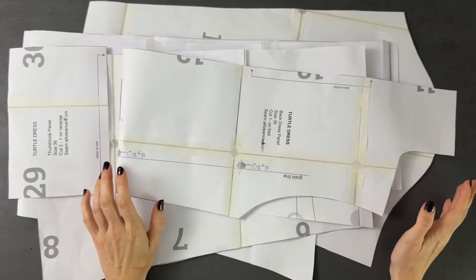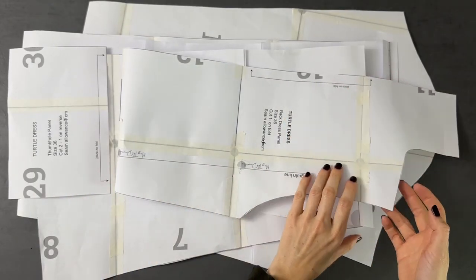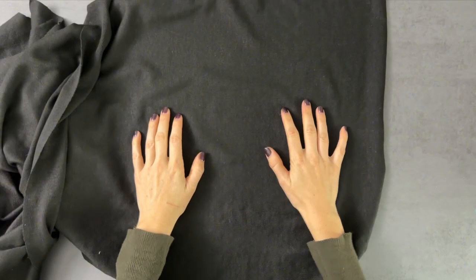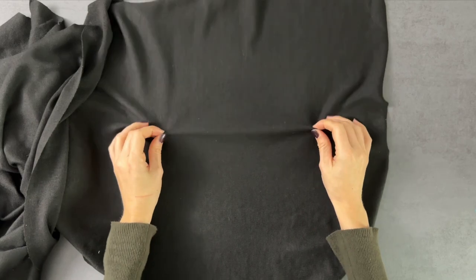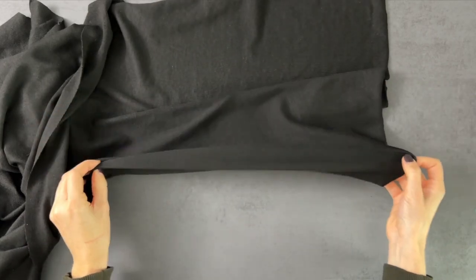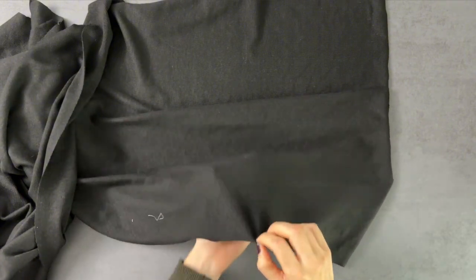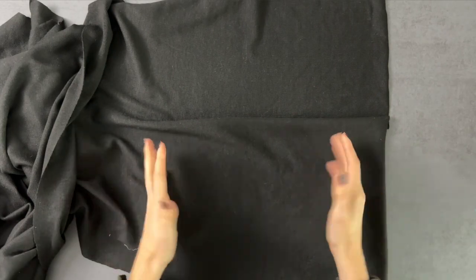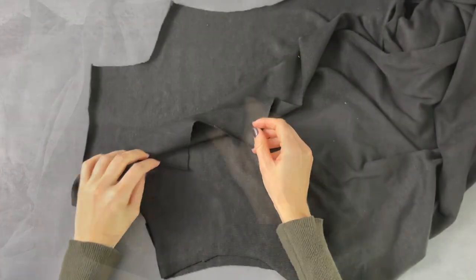Here is my pattern, ready to put on the fabric to make this dress. You'll need approximately 1.5 meters of stretchy fabric. I am using a knit fabric, but make sure to check the sewing guide instructions that come with the pattern, where you can find more fabric recommendations. When sewing with stretchy fabrics, it's important that you use a zigzag stitch or a serger.